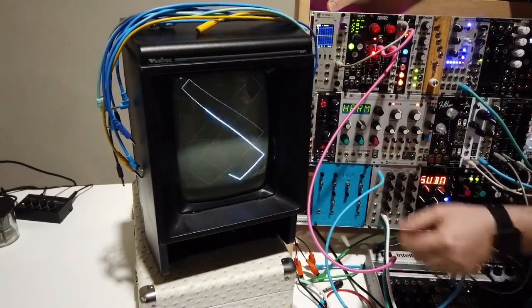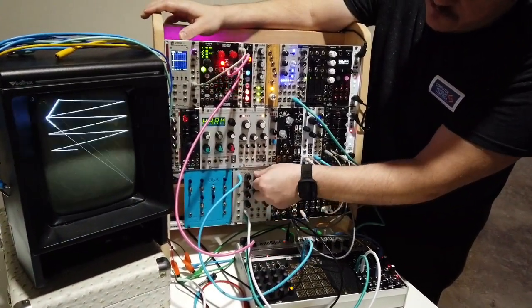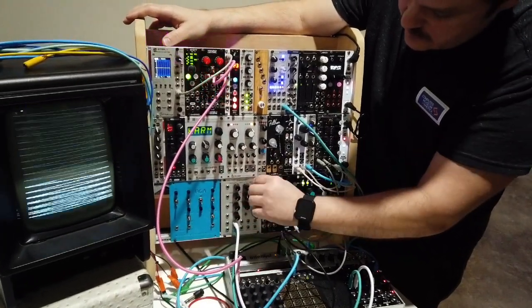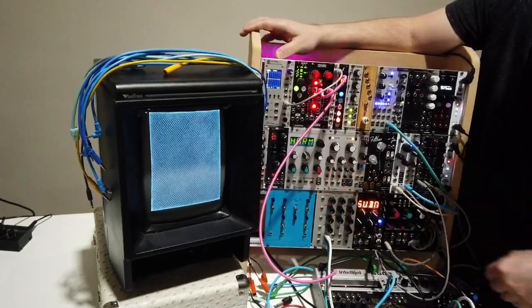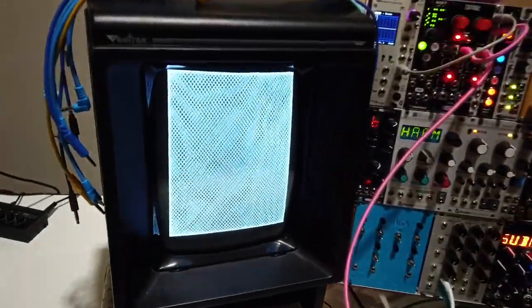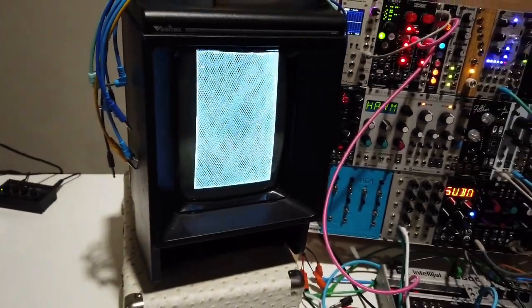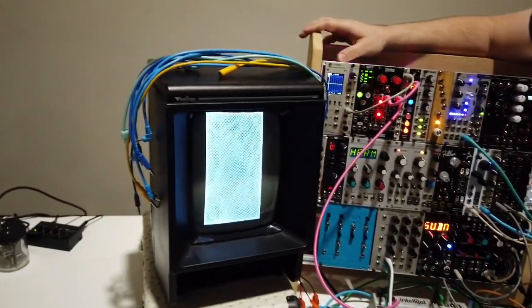I've got some pitched quantized information going into one of the oscillators, but I'm going to turn that off for now because what I want to do is show basically you can draw a shape. And then I've got a module here that I'm using to center every part of the display.